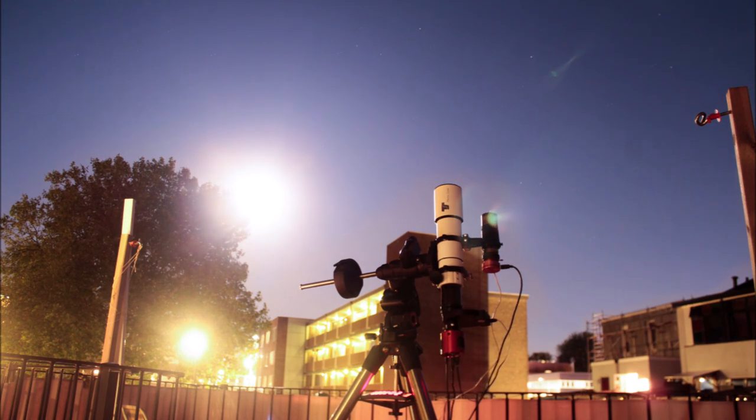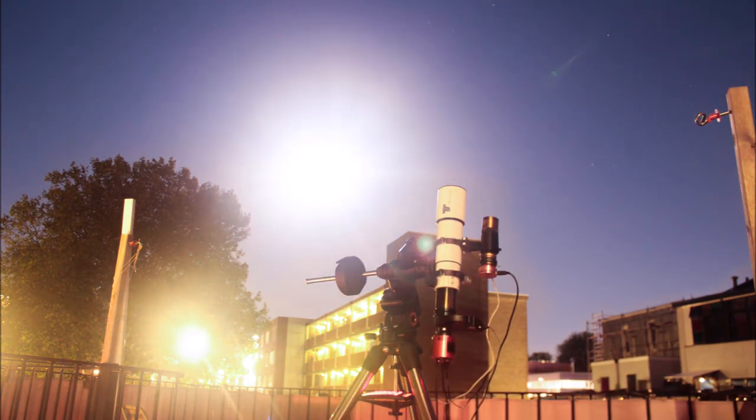In astrophotography we want to track objects as accurately as possible because we're taking multi-minute exposures. The more zoomed in you are, the more even the slightest tracking error will cause blurry images or elongated stars. When you're zoomed out a little more, your mount can tolerate slightly more periodic error before those errors show up in your picture.